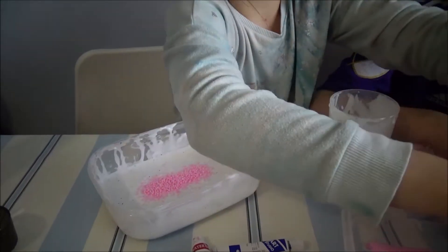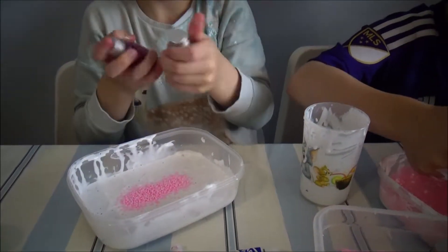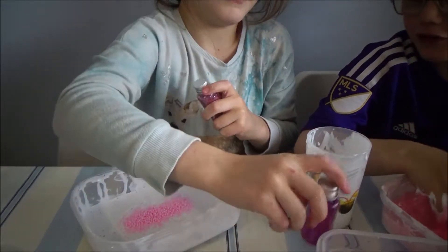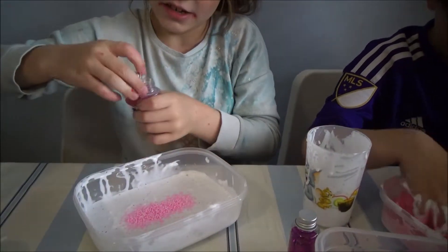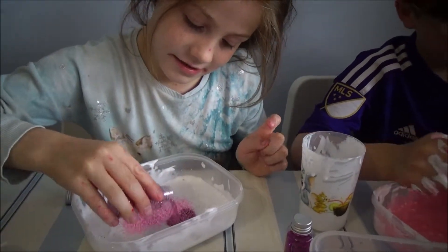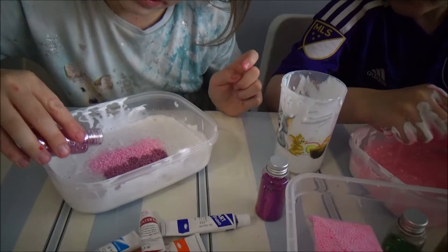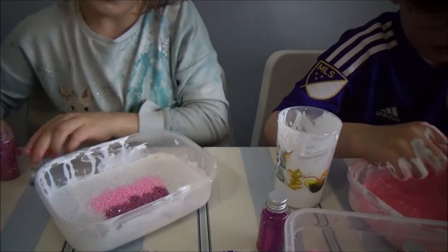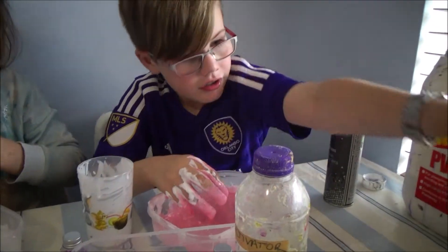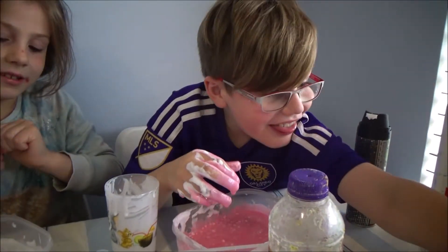Now I'm going to add in some glitter. Which one — the pink or the purple? Just do both. And then pink, even green. Now I'm going to add in my foam beads. I'm going to use the rainbow ones — these ones.